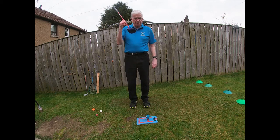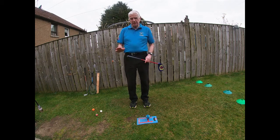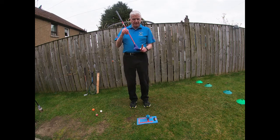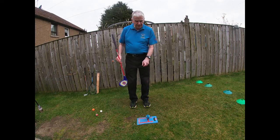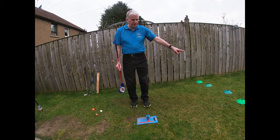I'm going to be using one of these clubs that we use in schools with the kids, but later I'll show you how you can adapt to anything. So you need something to hit the ball with, you need a ball, and I've got a series of targets up here which I'll show you as well.